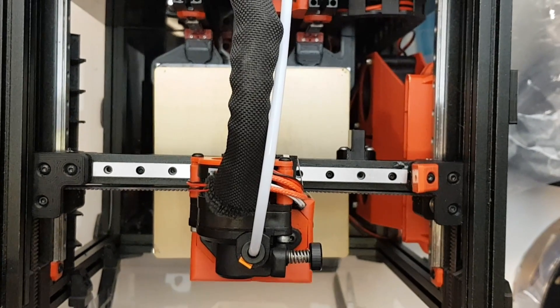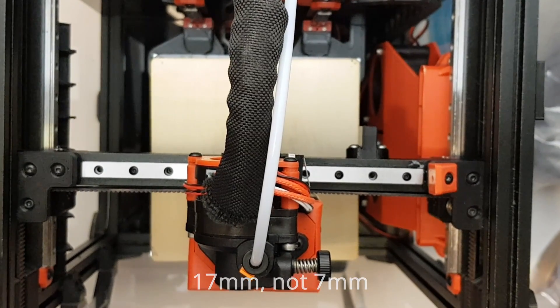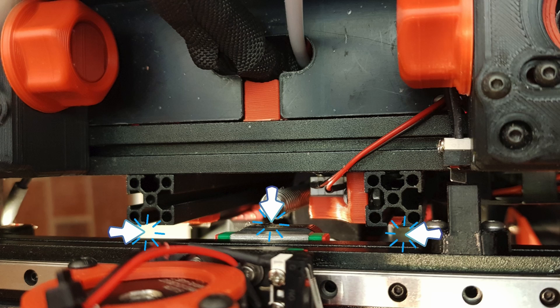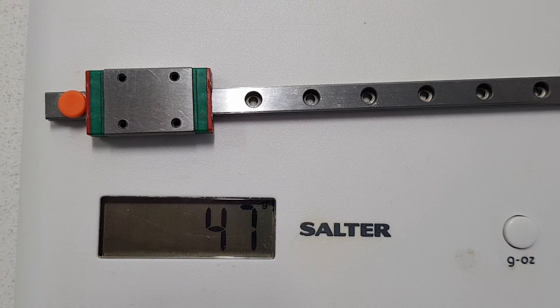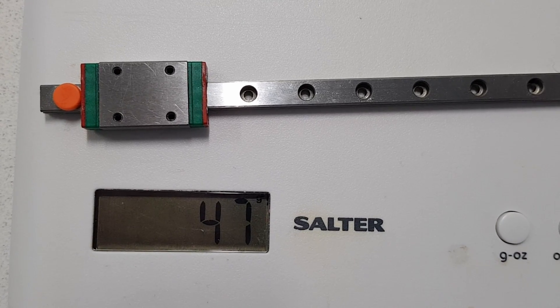But first let's get the bad news out of the way. With this mod you lose about 7mm of the print area on the y-axis because the new rail clashes with the z-axis upright. I'm okay with this — it's still 120x100 which is good for all the printing I do on this printer. And you're adding more weight to the moving parts of the x-beam, probably another 60 grams in total.